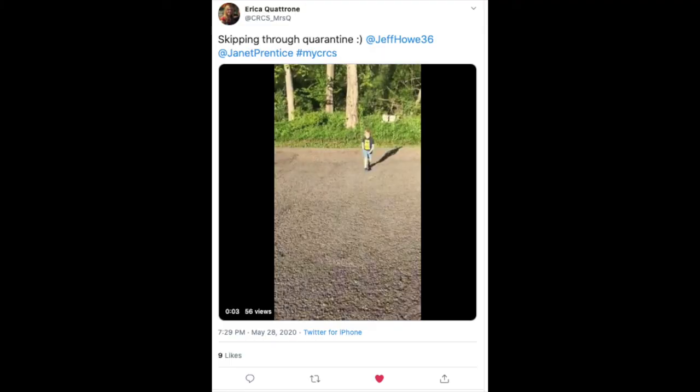Up next is our tweet of the week. Today's tweet comes from Mrs. Quatrone at CRCS underscore Mrs. Q. She posted this tweet video of her little guy skipping through the quarantine. How cute is that?